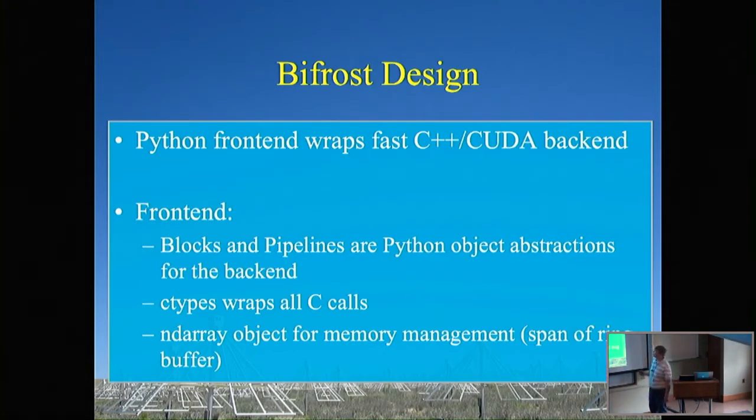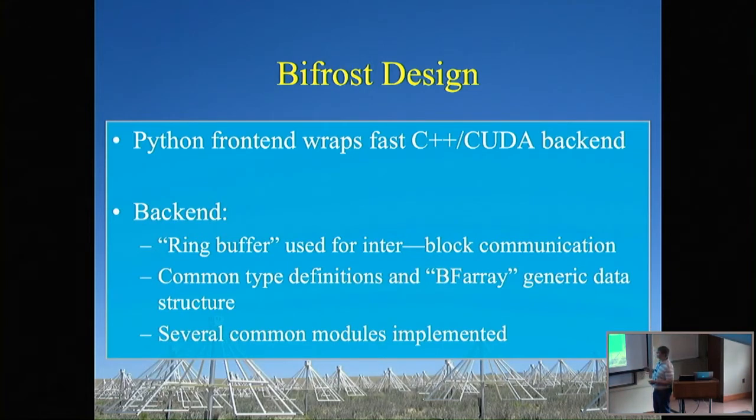The design is a Python front end around C++ and CUDA code. We have Python objects as abstractions of the underlying C++ and CUDA code, with underlying calls wrapped in C-types — giving you the simplicity and readability of Python with the speed of a C/C++/CUDA framework. Memory management uses an ND array object very similar to NumPy's, so when you read a ring you can interpret and work with it in Python. On the back end there are ring buffers for moving data between blocks, plus a BF array object — the C++ version of ND array — which wraps information about shapes, sizes, and data types.